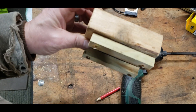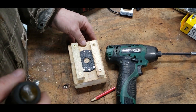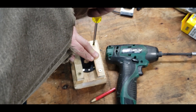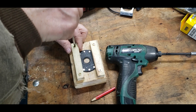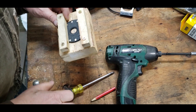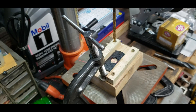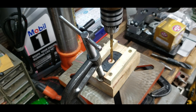I got it lined up pretty good. Now it's solid in there and it won't move when I go to drill a hole through it.